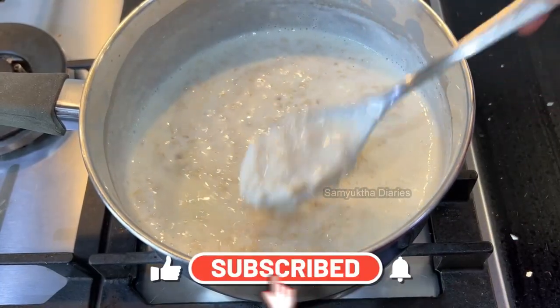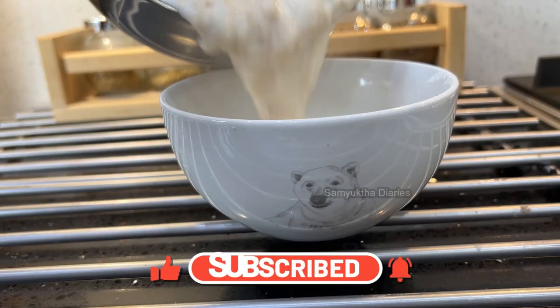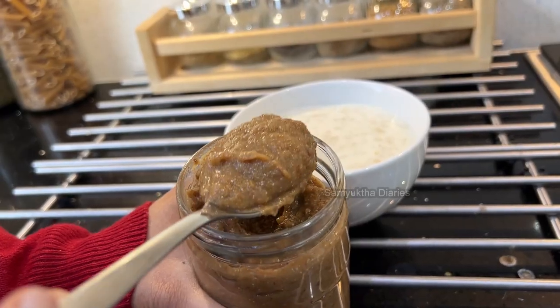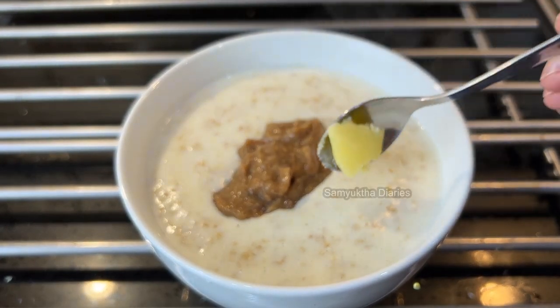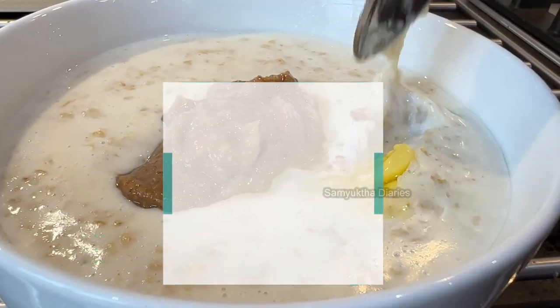If you are making oats porridge or millet porridge in the morning, you can mix in a tablespoon of this paste. In a hot porridge, make sure you add a teaspoon of ghee. If you eat one teaspoon of ghee every day, you won't get knee pain when you get older.